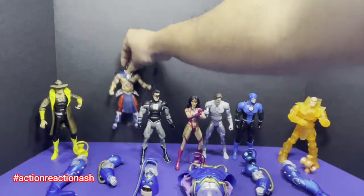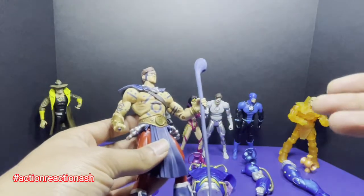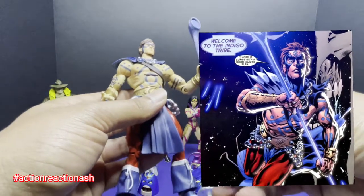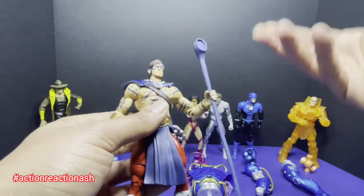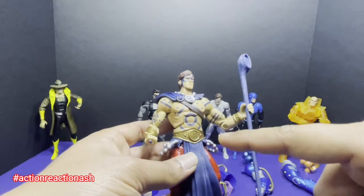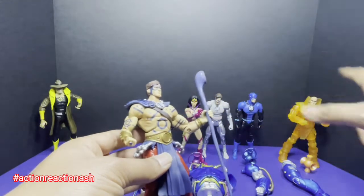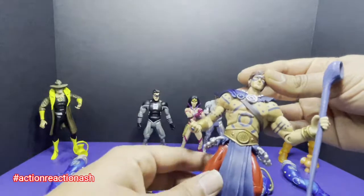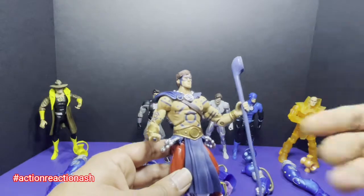Let's look at the Indigo Lantern — that's the Atom, Ray Palmer. Indigo Lanterns do not have any lantern per se. This figure comes with a stick, which I believe channels the emotions of compassion. I think they've nailed the Atom figure to the dot. It is the most beautiful figure in this particular wave.